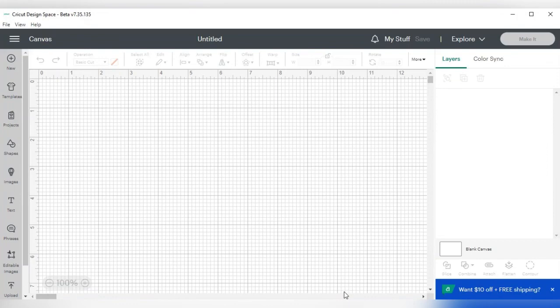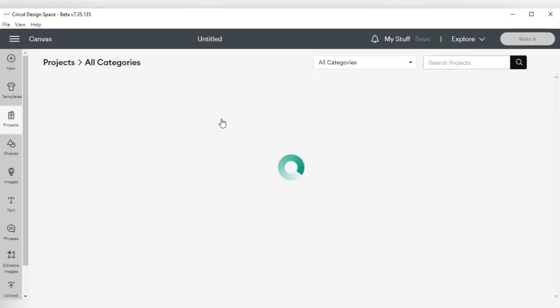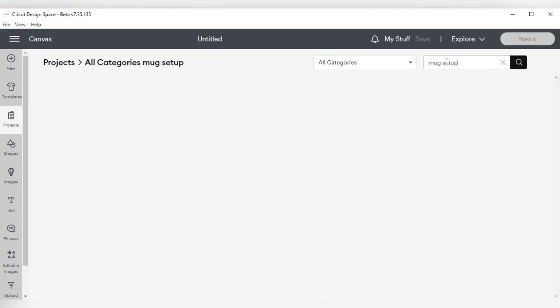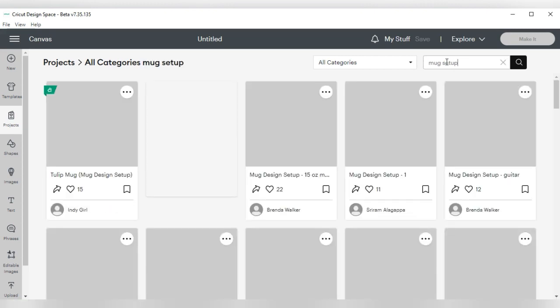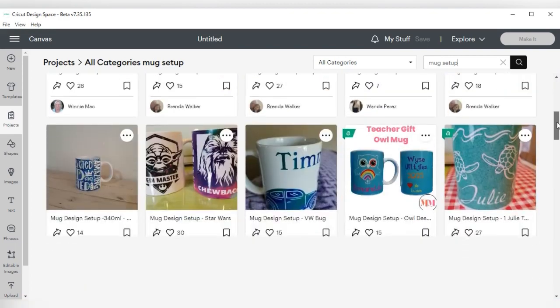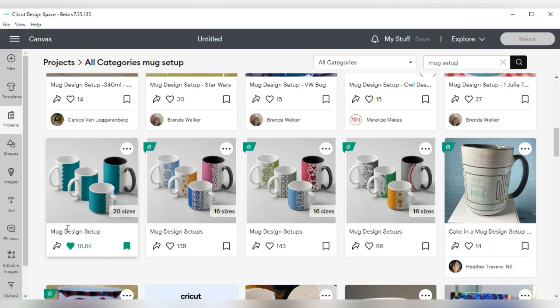I'm going to show you how I designed this mug and how I put it together. We are in Cricut Design Space. The first thing I'm going to do is go over to where it says Projects, go to the search bar where it says Search Projects, and type in 'mug set up.' When it comes up, you're going to look for the mug design setup option and click on it.